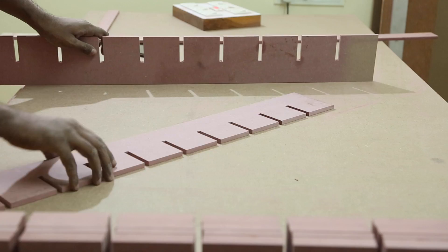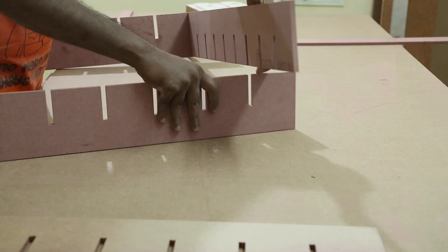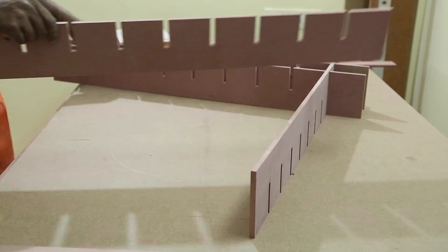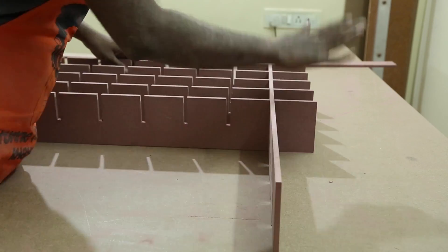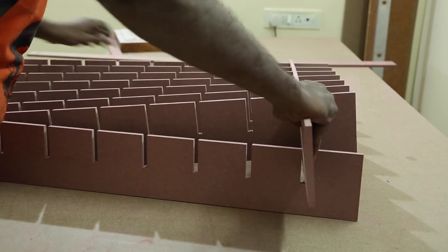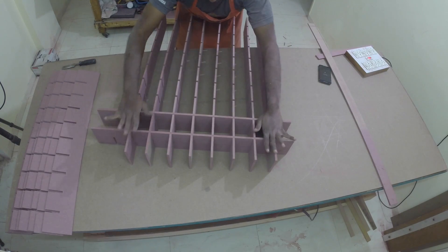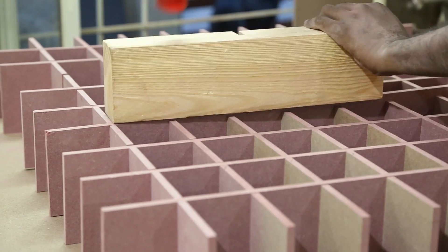Because the MDF was 8mm, the cut gap also had to be 8mm. This way, when I insert the pieces crosswise, they are a good friction fit — no glue is required and the box remains square. For some pieces which refused to go in, a little persuasion was given with a mallet.